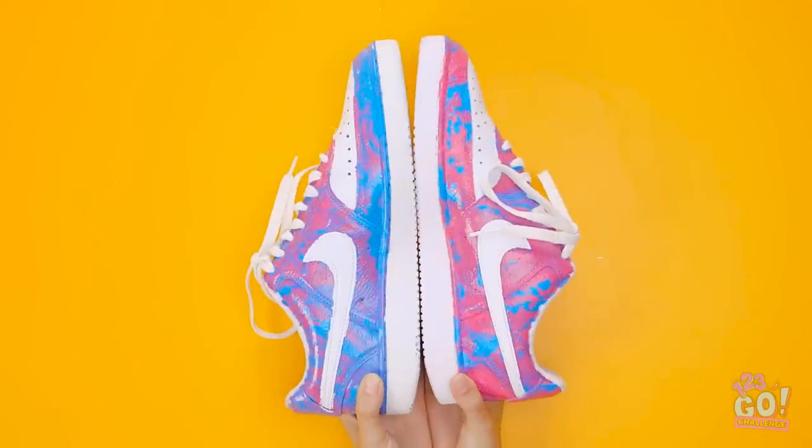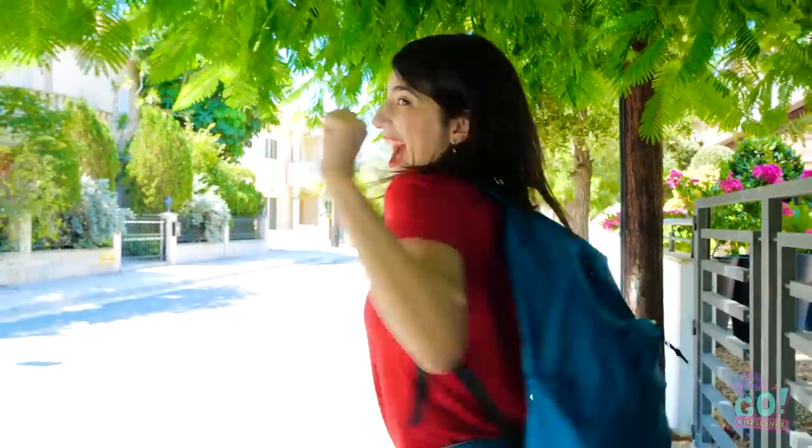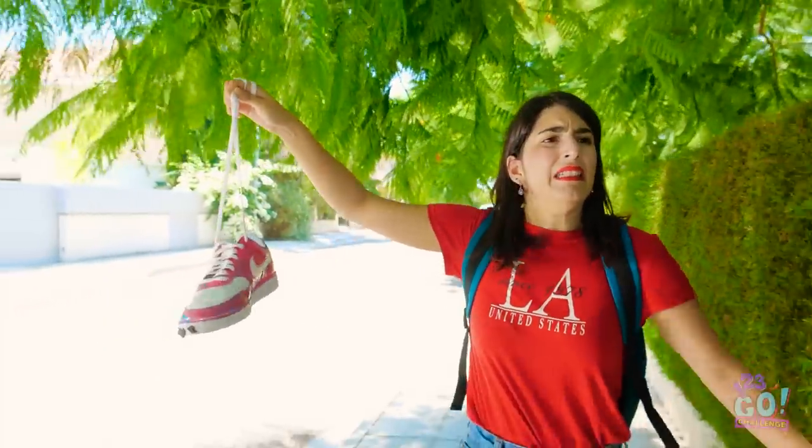Check out these one-of-a-kind sneaks! No more dirt anxiety here! But don't get too confident — the shoes aren't completely accident-proof. No way! What am I gonna do now?! So much poop! Okay, don't panic. These are going straight in the wash.